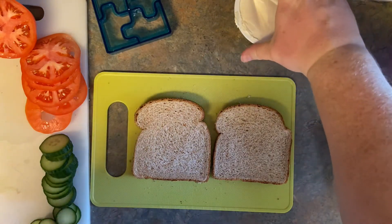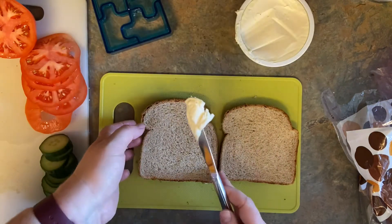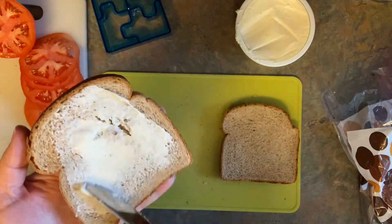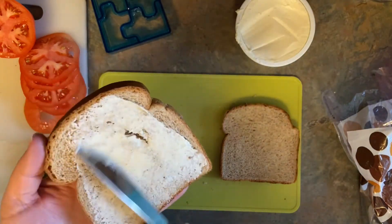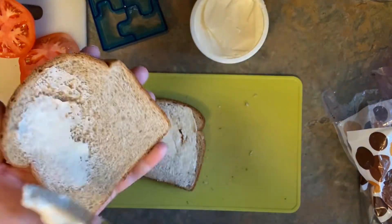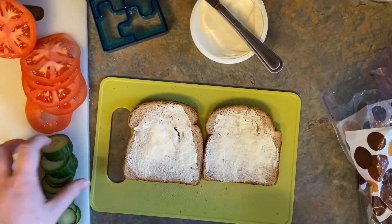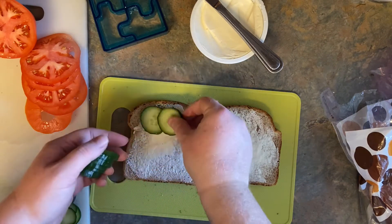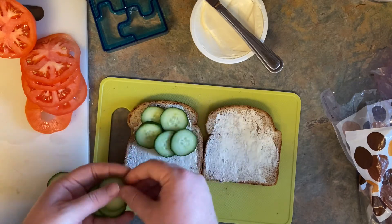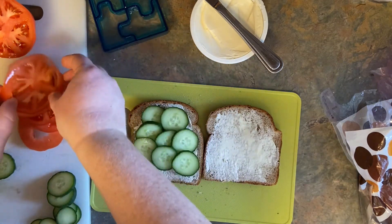This one is going to be a veggie sandwich. Take your cream cheese again and do a nice layer on both pieces of bread. For this one, we're going to add cucumber — just layer it on, cut nice and thin, or have your grown-up at home cut it for you. Then we're going to add some tomato.